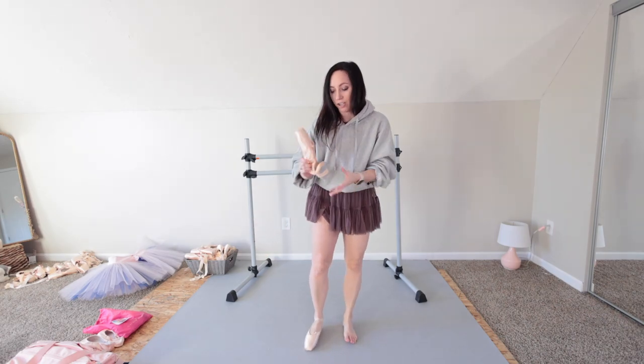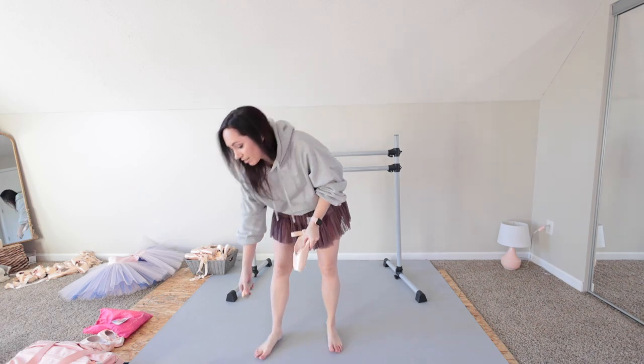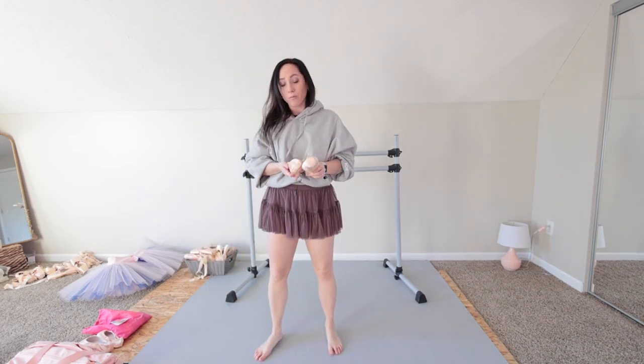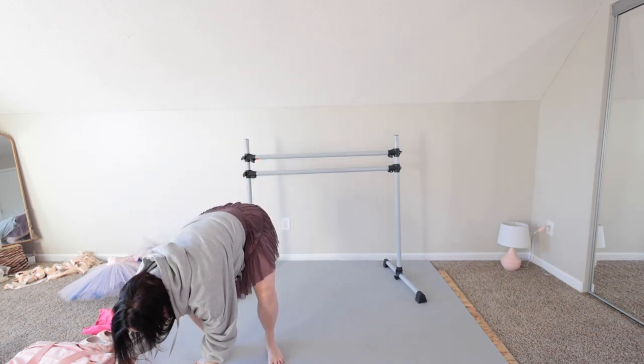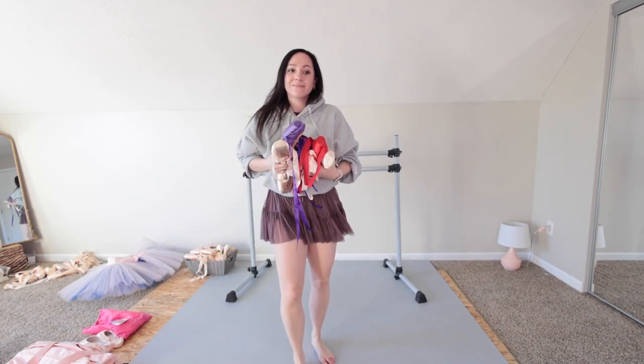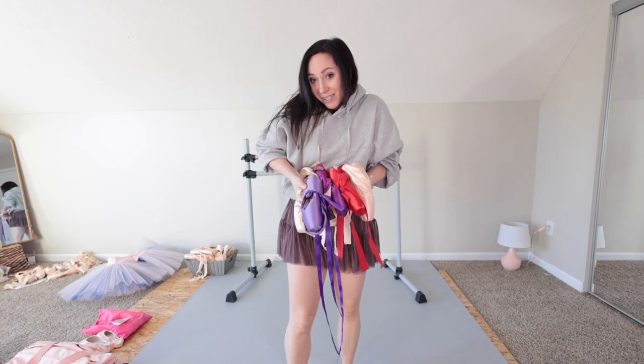For me personally, Grishko is just not a good match for my feet and my style, and that's fine. Everybody has one brand that may work better for them — I have a couple that work for me, and that's perfect. So these are my Grishkos, and now we'll do another brand.